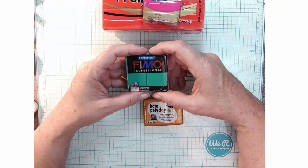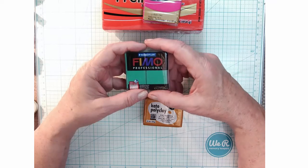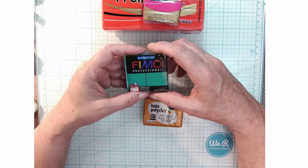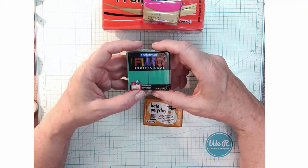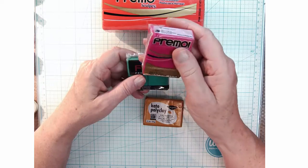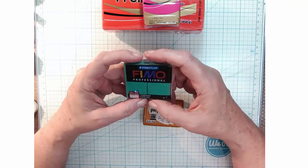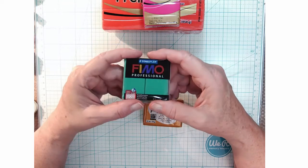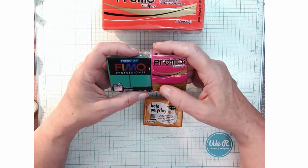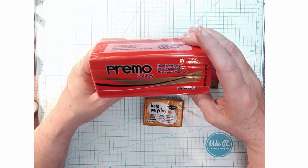I usually stock up when I see sales on polymer clay because it doesn't go bad. Another brand is Fimo Professional — there's also Fimo Classic, Fimo Effects, and different variations. Fimo Professional stands out because of the colors it comes in and an amazing color mixing chart that is so true to color. It's made by Staedtler, a German company. I kind of use Primo as my benchmark for softness and how much conditioning is needed.